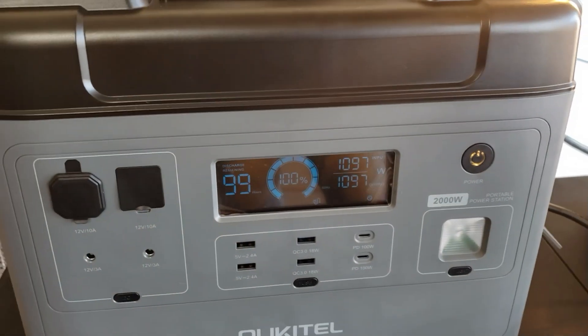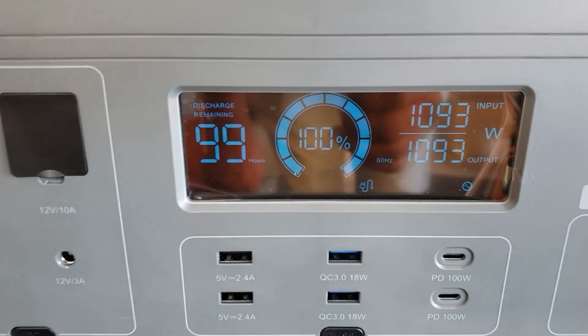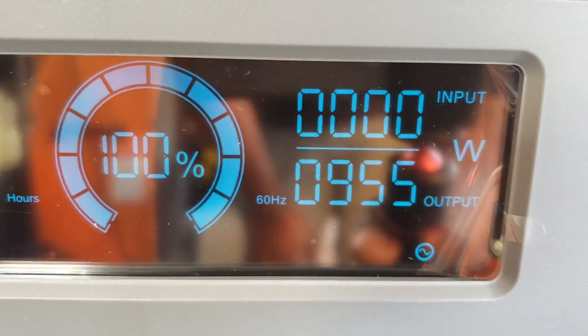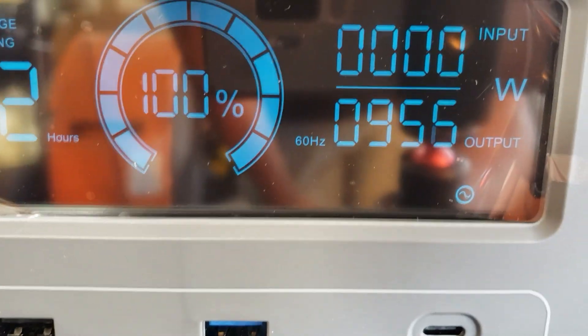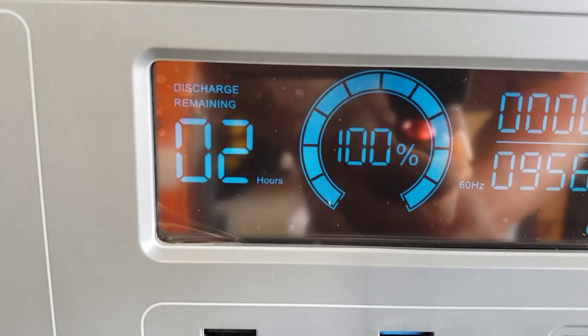Now let's disconnect the grid and see what happens. Three, two, one — my light did not even flash. That's awesome. It's not charging; it's using from the battery. It says it can pull 900 watts — almost a thousand watts — for right at two hours.